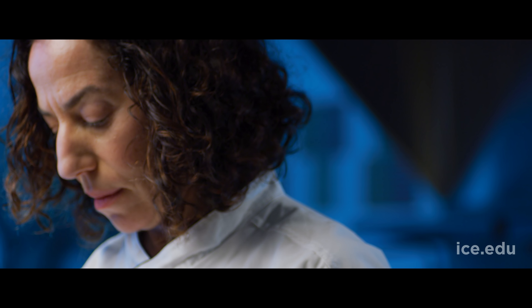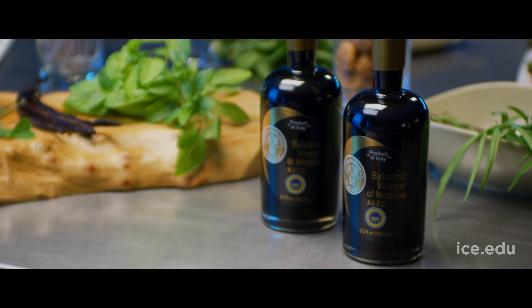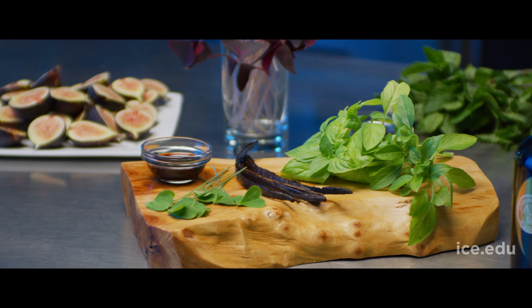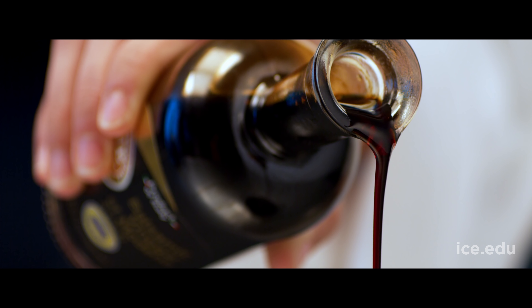I like to think about things that share chemical compounds with the flavor profile of balsamic vinegar of Modena. For me that's strawberry, rosemary, thyme, vanilla, and flavors that come from wood. These pair well with balsamic because it's aged in cherry wood.